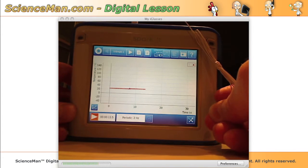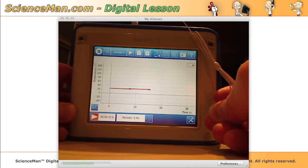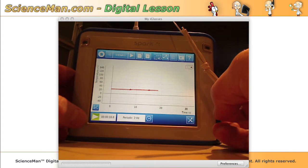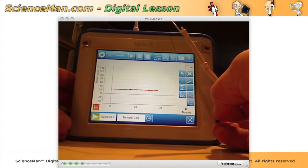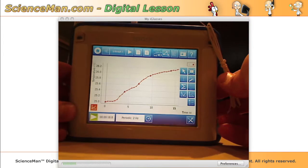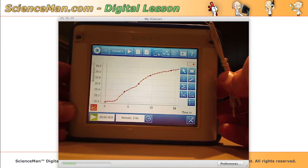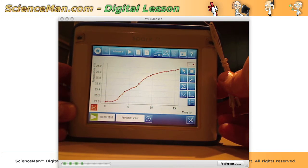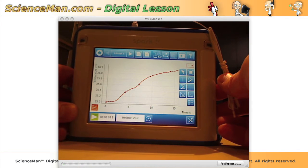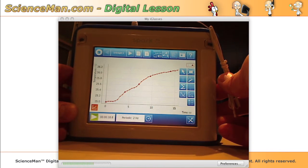Of course, the scale on the left is totally inappropriate — it's 0 to 140 — so let's stop collecting data, press the tools button, and press auto scale. And there we are, that's beautiful: temperature from 25 to 26 degrees. We've done our first experiment within a couple of minutes of having opened the box, so it does pass the intuitiveness test — very nice and easy to use.